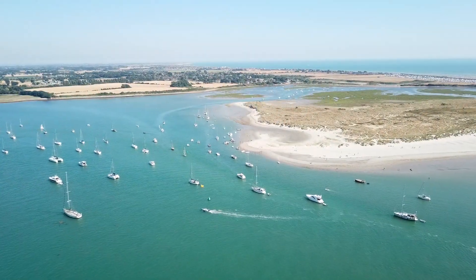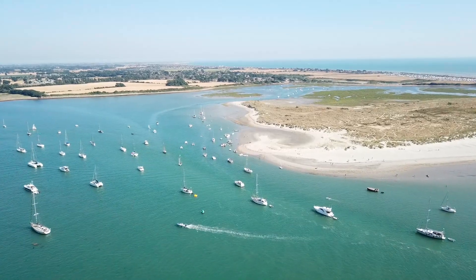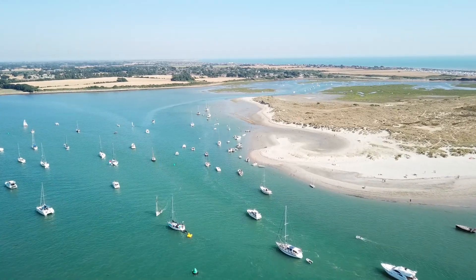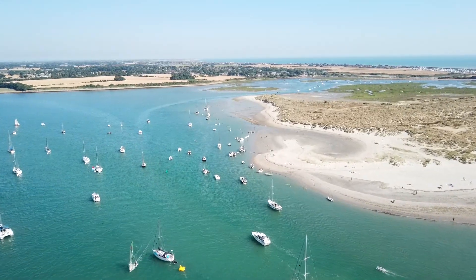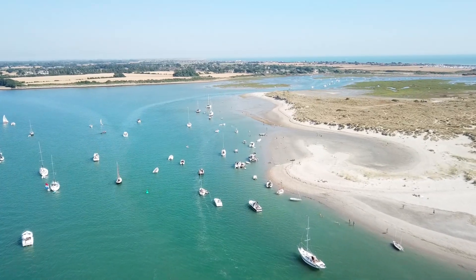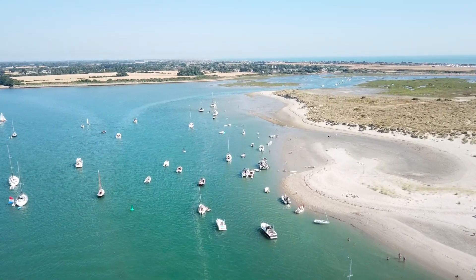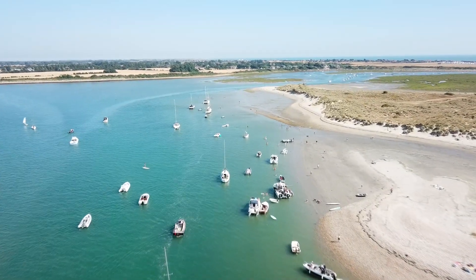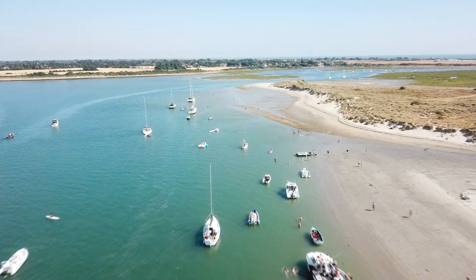This is East Head, our anchorage for the night. As you can see it gets quite packed and busy but it's a very nice, very protected anchorage. It was low tide when we came in and dropped the anchor. We didn't have much below the keels because we wanted to beach Merakai out for the first time and test the sonar and all the other bits — she actually worked really well. That anchor is amazing, best anchor I've ever bought and best insurance policy.